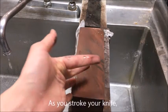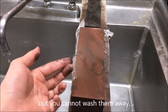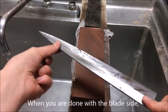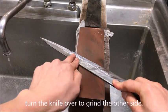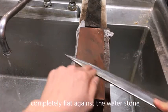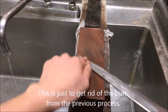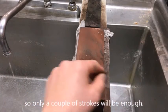As you stroke your knife, you will see some sludge particles from the water stone — do not wash them away, as this sludge helps properly grind the blade. When you are done with the blade side, turn the knife over to grind the other side. Make sure to keep the knife completely flat against the water stone so you do not create an unintended edge. This is just to remove the burr from the previous process, so only a couple of strokes are enough.